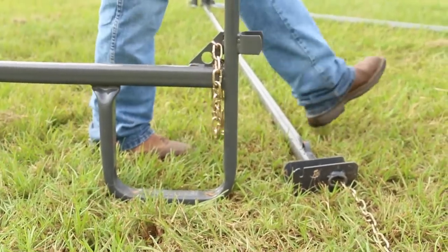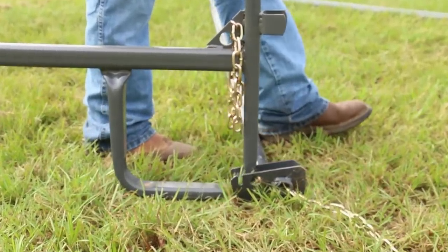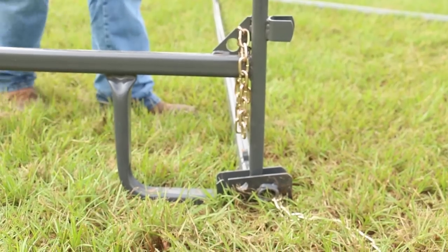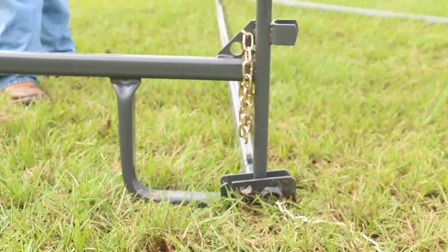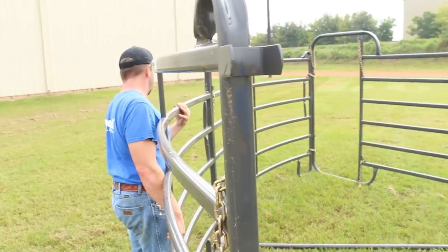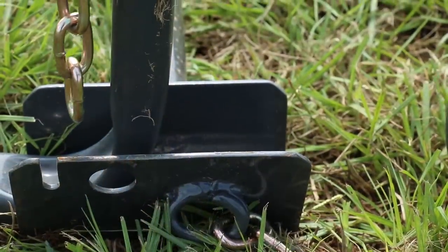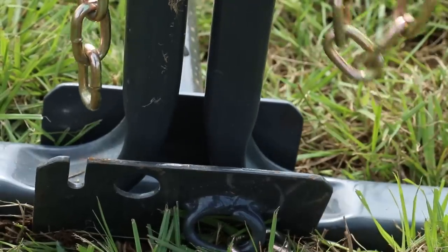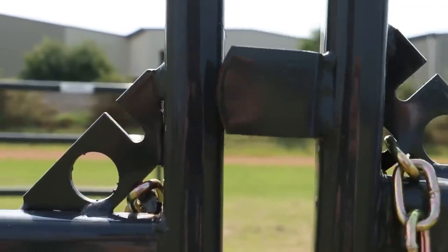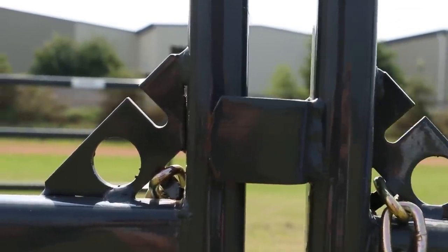Now, move to the other end of the radius bar. Making sure to clear the chain out of your way, set the J-leg of the curved panel into the trough on the radius bar. Bring your other curved panel up to meet the end of your first, setting its J-leg into the other half of the trough on the radius bar. The brackets on the ends of the curved panels will slide around the frame of the opposite curved panel, interlocking them.